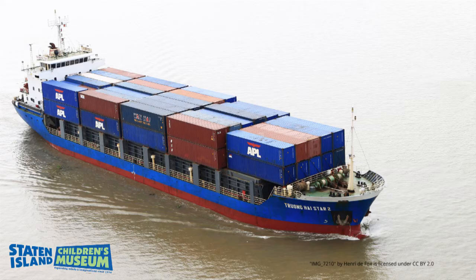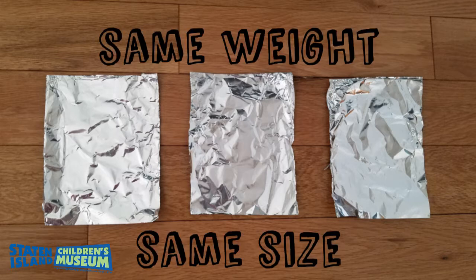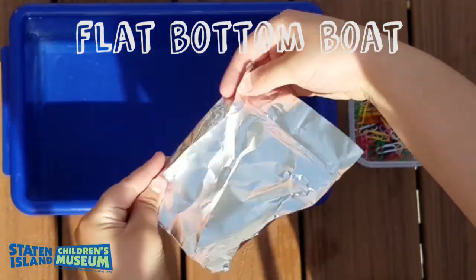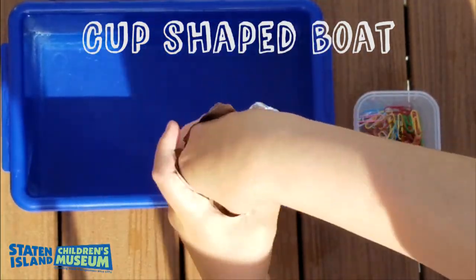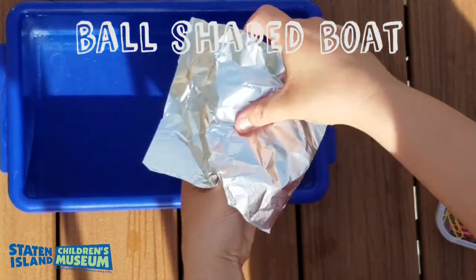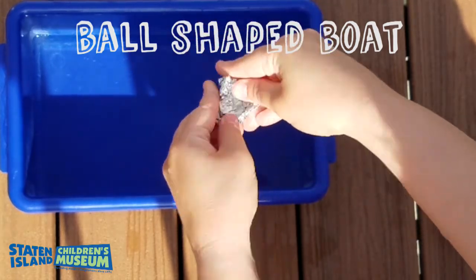Next we are going to think about shape. You may wonder how a boat, which is very heavy, can float. That is because shape makes a big difference between if the boat sinks or floats. Let's take our three pieces of tinfoil. These pieces should be the same size and weight, so they have the same density. One we will make with a flat bottom. One we will make into a cup — you can wrap it around your hand to start the shape. And one we will make into a ball with a hole — you can use your thumb to make the hole and then crumble the tinfoil around your thumb.